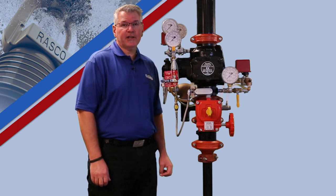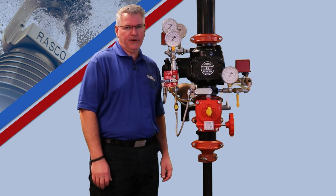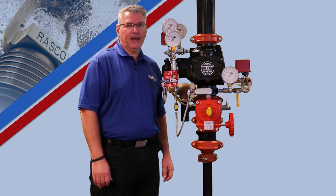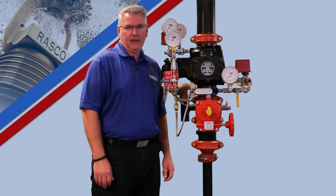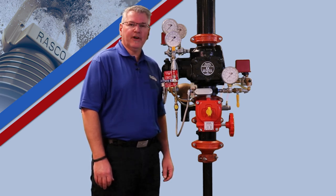Should you have any questions regarding the Model EX valve or any other products manufactured by Reliable, please call our technical services team at 1-800-557-2726 or you can reach us by email at techserve@reliablesprinkler.com. Thank you for choosing Reliable as your one source for all your fire protection needs.